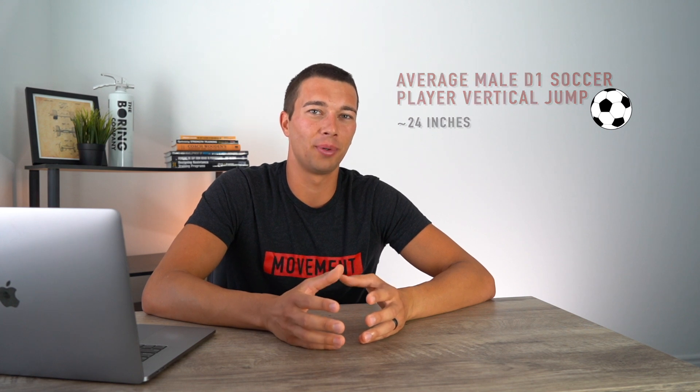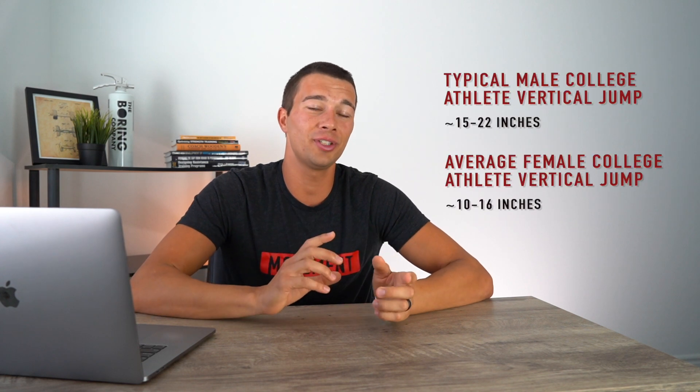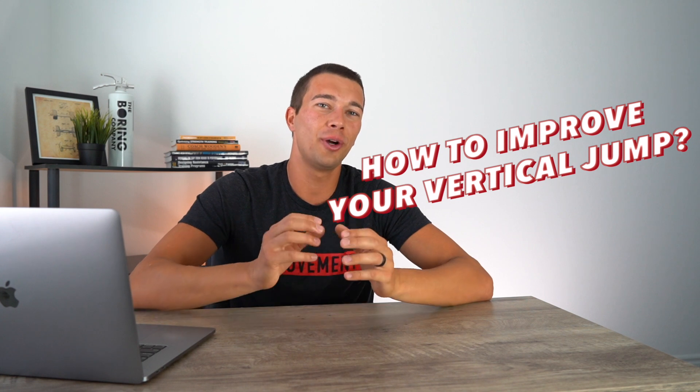If you tested your standard counter movement vertical jump and want to compare to realistic college athlete norms: a typical college athlete across many sports ranges from 15 to 22 inches; an average D1 soccer player sees around 24 inches; the average female college athlete ranges from 10 to 16 inches; and the average D1 female volleyball player averages around 20.8 inches. Let me know your vertical jump in the comments. If you want a video on how to actually improve your vertical jump with training, drop a comment, like, and subscribe.